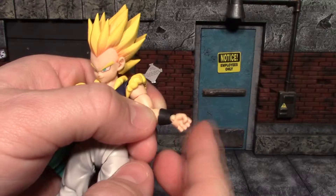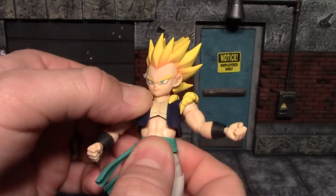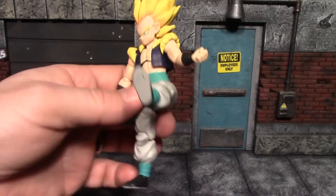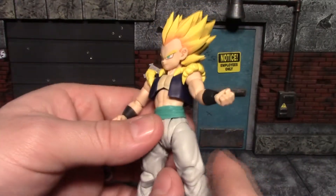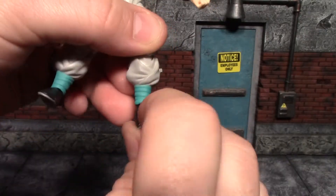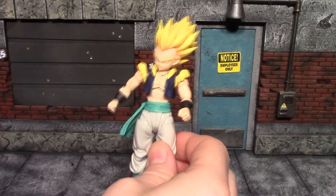You do get upper bicep swivel. The elbow can't quite get 90 degrees, so that's not great. Wrists are pegged in and on a hinge, and those ball pegs look very small and fragile so be careful with those. At the diaphragm he can go back and forward a little, and there's a lower joint too so using both you get decent forward and back movement. At the hip he kicks forward a fair amount and kicks back really well. He doesn't drop down like a lot of SH Figuarts do, but he has upper thigh swivel, good double bend at the knee, ankle pivot, some forward and back ankle movement, and toe articulation.